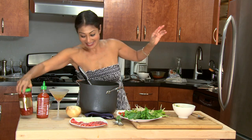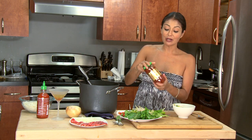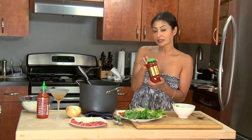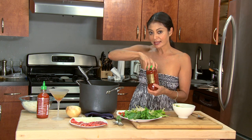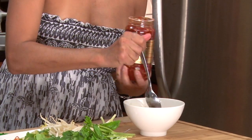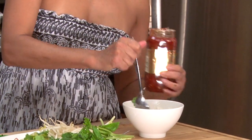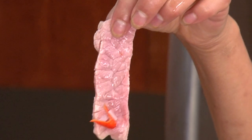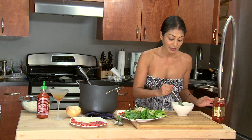Oh my God. I always add a little bit of sambal oelek, which you can buy in your Asian grocery stores. It's just like a salty chili sauce that has the seeds in it, and it adds super good flavor. A little bit. Oh, I got to show you — check that out. That's the meat that was once rare. Now it's nice and kind of cooked in there.